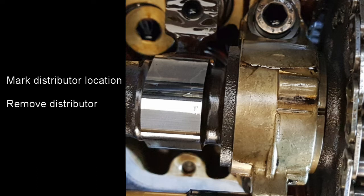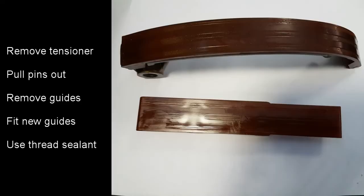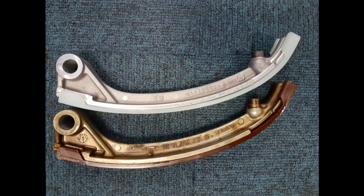Mark the distributor location and remove the distributor. To make it easy to get the guides out I'm going to remove the chain tensioner. Then we need to pull out the guide pins — this is done using a puller which can be bought or made relatively simply. When the guides are removed new ones are fitted. Use some thread sealant on the pins when they go in to avoid any oil leaks. I push them into place using a seven millimetre socket and a hammer. It used to be possible just to buy the plastic part for this guide but they're no longer available, so now you have to buy the entire arm.